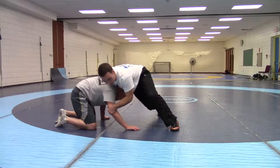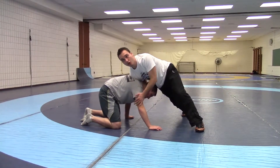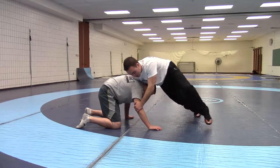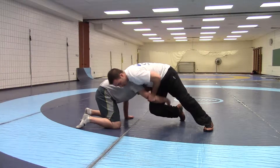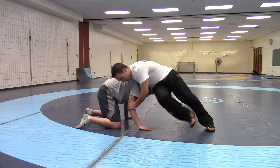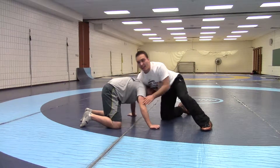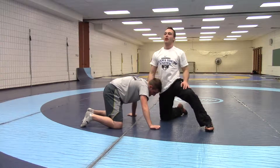I'm on top of him with a lot of weight going into him. What I have to do is get my right leg around his elbow, because he's going to be reaching for my leg. He wants to stop me, so I want to get my leg around so I can really control that elbow, and then you're going to spin a couple times to your right.